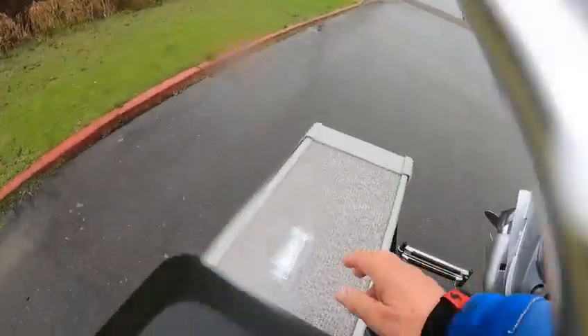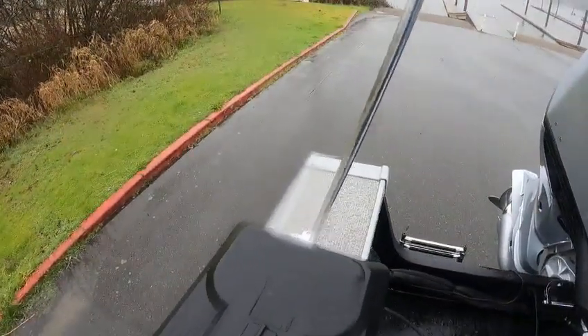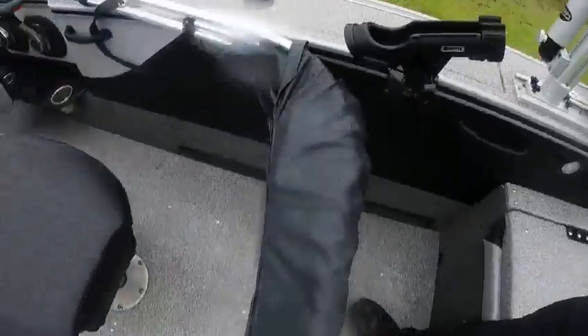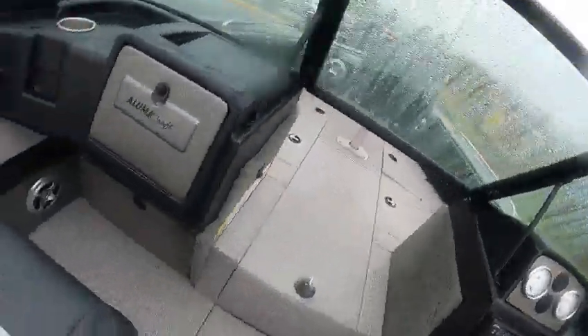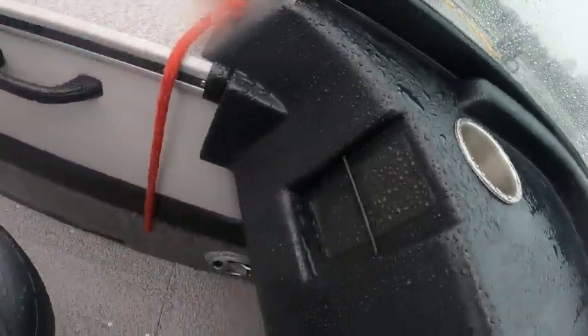I'll pop this in real quick. So when I get done, I'll get my jumper — slips in and you turn it like that. Glove box there, a remote for your bow mount, cup holders, put your cell phone there, a little map box.